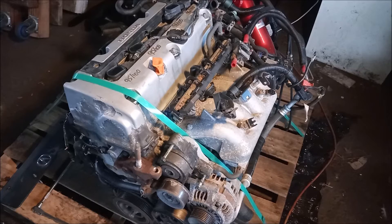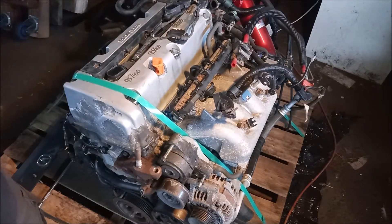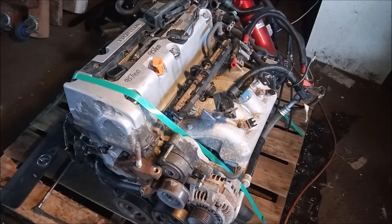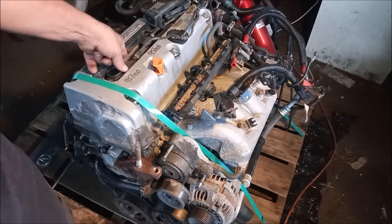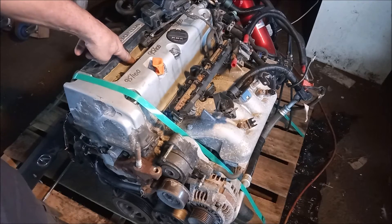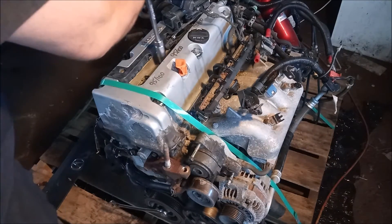The first step to do the leak down is to remove the coil and the spark plug from the cylinder that's being tested. We're going to test all four cylinders but I'm just going to demonstrate with one cylinder for this video. We're going to do the test on cylinder number two. So here the spark plug comes out.